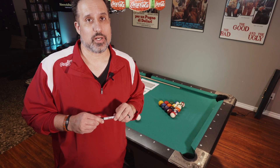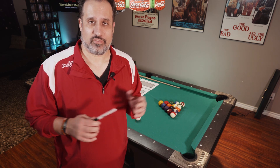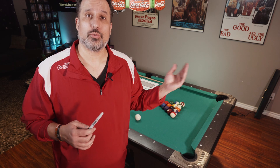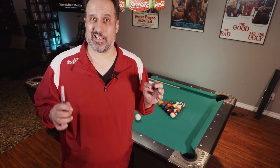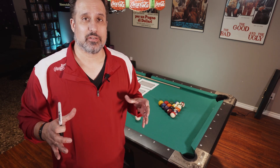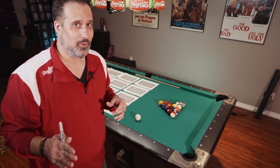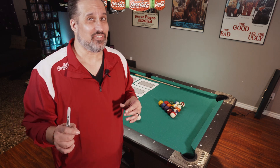That was just over 20 breaks. I actually broke a few more times, but I didn't count those because I felt like I mishit them — that's bad data. If I come into that pack in a way I'm not supposed to, it's going to give me different results. But after about 20 breaks, I was getting definite patterns.